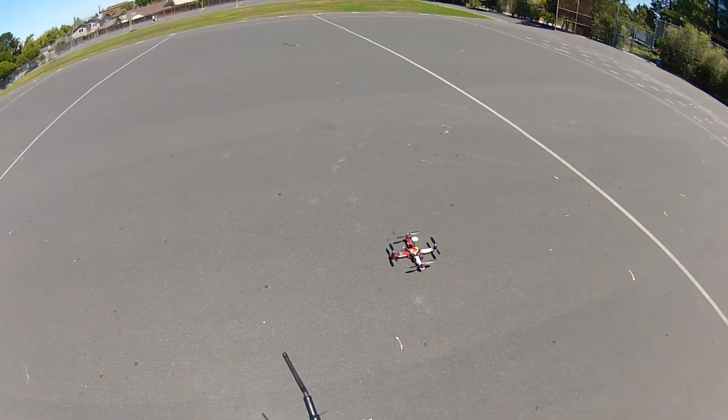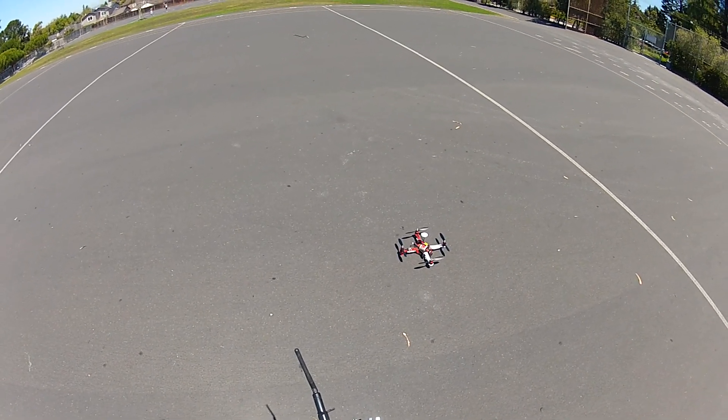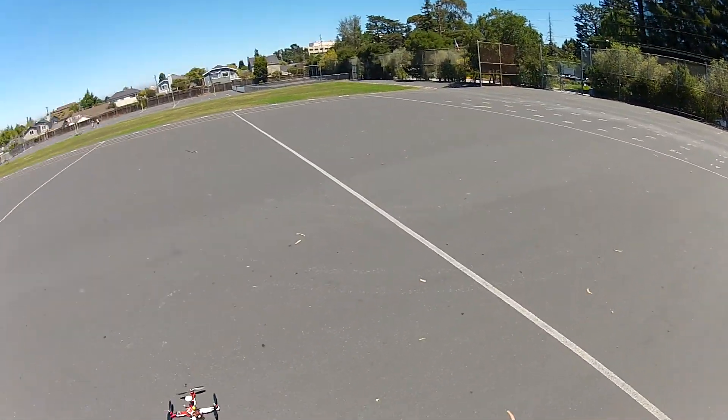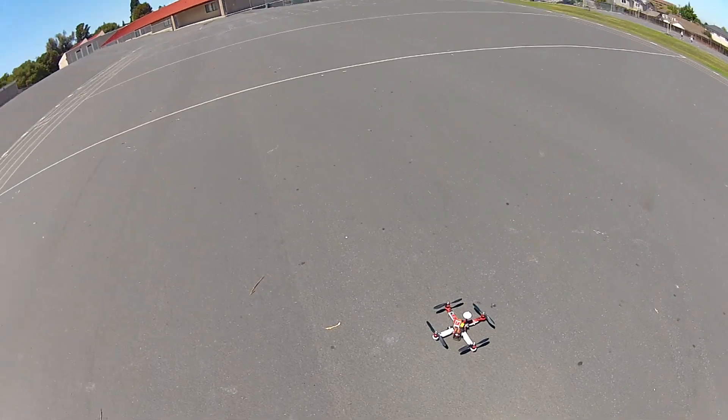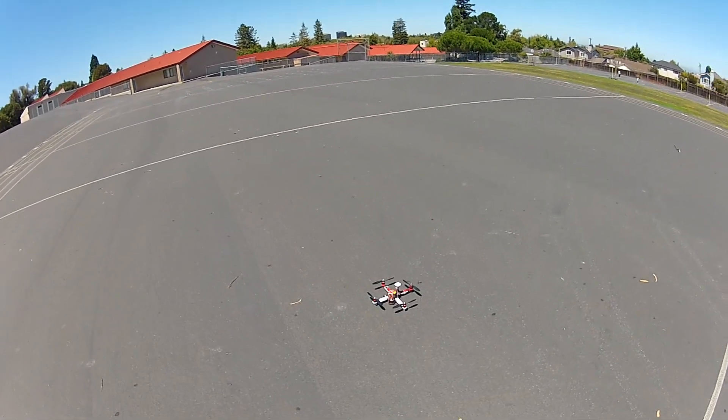That's pretty good. Turn it back on, and back in GPS lock. Yeah, that's pretty effective I would say. Now let's really freak myself out and go way out there and do it.